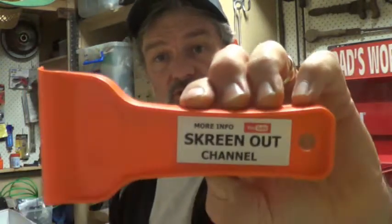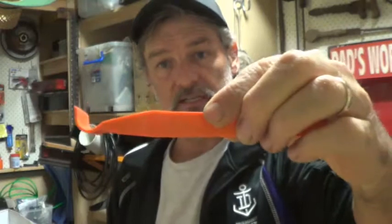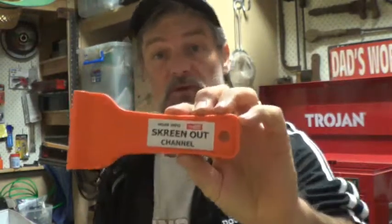And folks, that is how easy it is to make your own screen out tool. Alright, so like I said before, if you want to buy one already made, there's one right there — works a treat. It's got the angle and everything in it, and that'll be perfect. Go and have a look for that. Now stay tuned and I'll show you some examples on how I use this and this together to get the majority of screens out. Let's get into it.